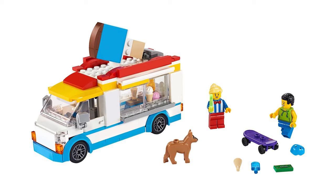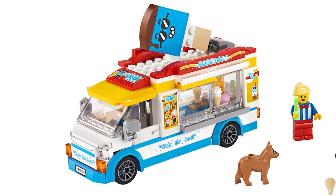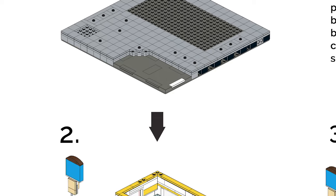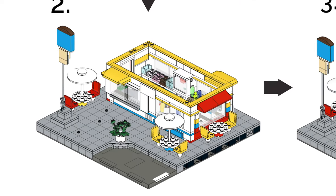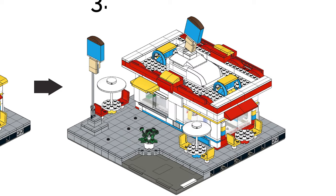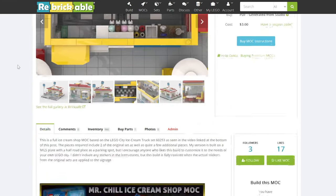My set uses two of the ice cream trucks plus a bunch of other pieces to construct the shop itself. I also built mine on a Mils plate with a bunch of tiling outside, which adds to the piece count. But if you buy the instructions and build them exactly as written, it will be about 966 pieces.